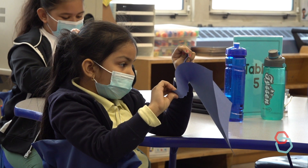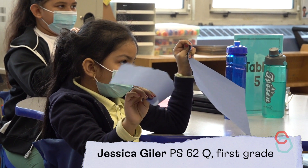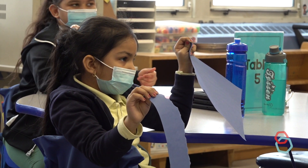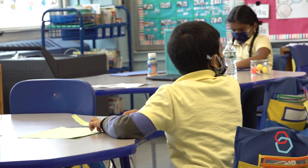Nice and slow, nice and slow. I noticed that some friends are actually taking some rectangles over there because they're going so slow. Pretty cool.